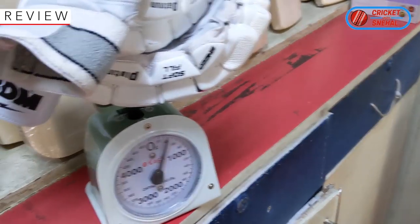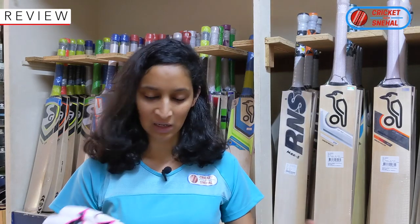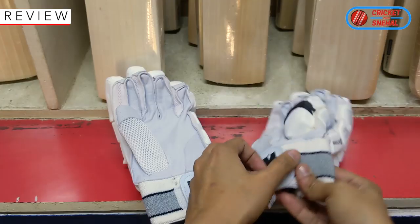The gloves are roughly around 200 grams per glove — very lightweight, halka fulka. It feels like you are barely wearing anything. I have tried them on before, so let's put them on.